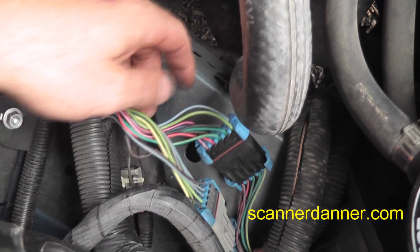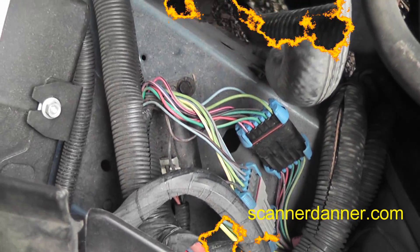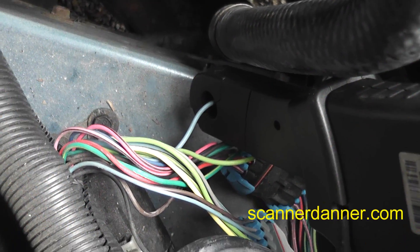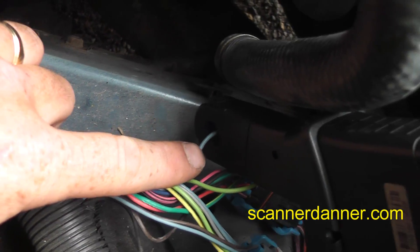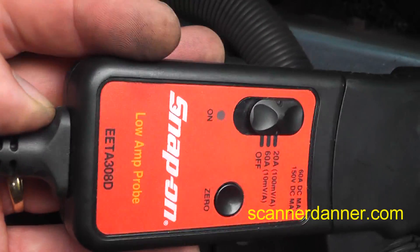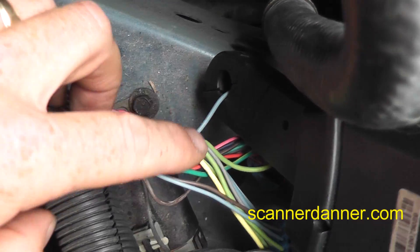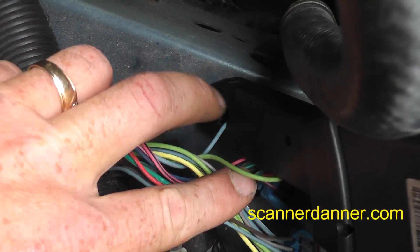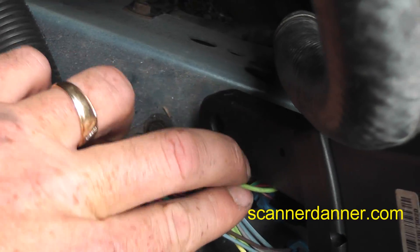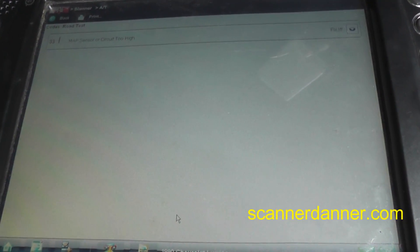I'm going to set up my lab scope and measure the current flow of the blue and green control wires individually — the blue control wire first. My amp clamp is connected to that. Settings: 20-amp scale. Make sure you zero your probe. Once I'm done with the blue I'll just move the jaws to the green one and compare the two.